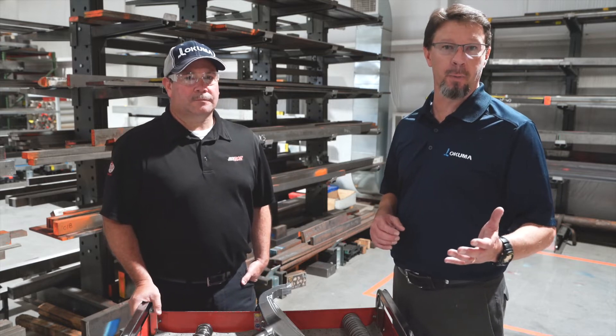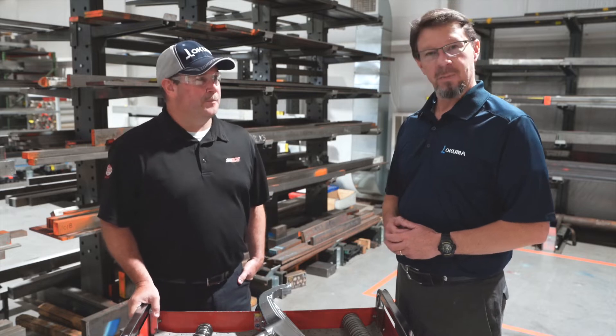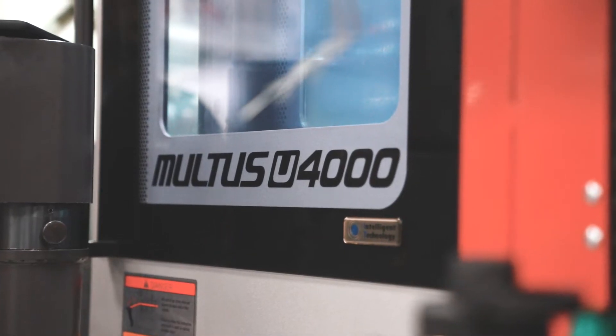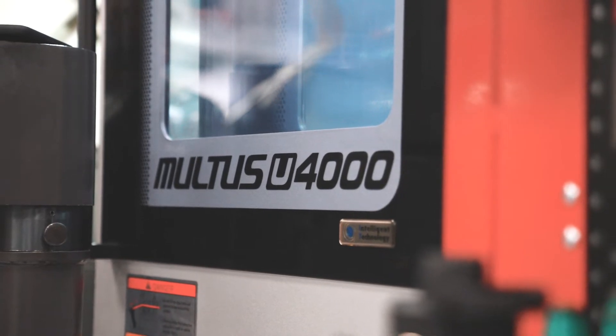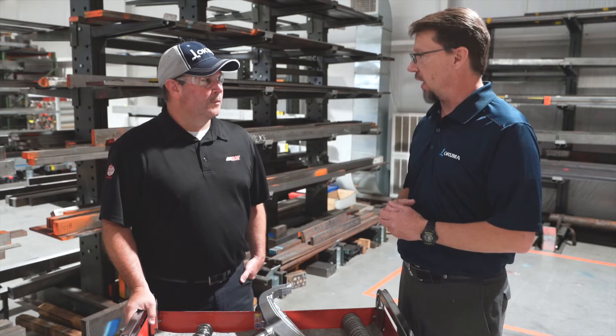Welcome to Richard Childress Racing. I'm Wade Anderson, Product Specialist Manager with Okuma America. I'm Rocky Helms, Director of Manufacturing at Richard Childress Racing. Today we're going to talk a little bit about the Multus U4000 and the type of work that they do on it. So Rocky, tell me a little bit about what you guys do with our Mill-Turn Multus U4000.